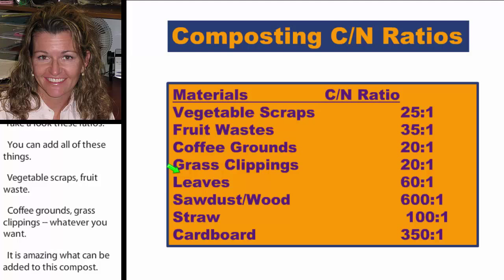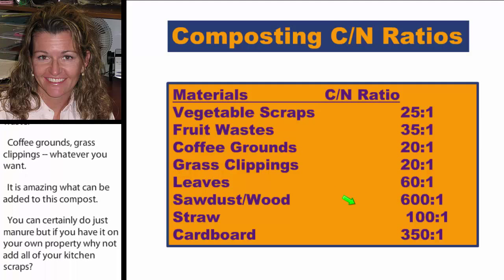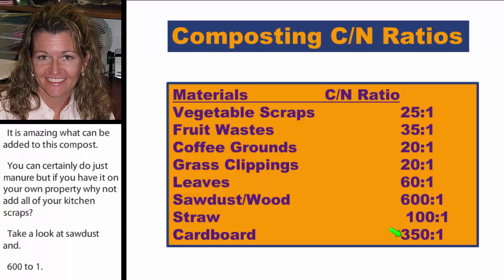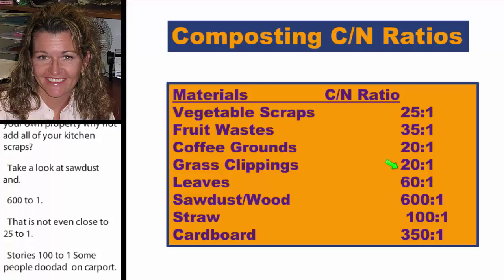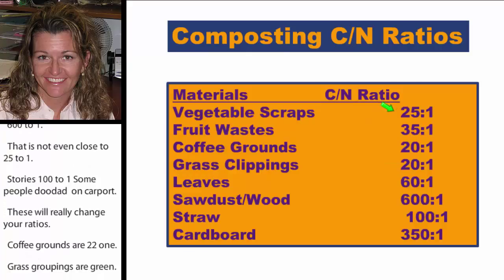Take a look at these ratios. Sawdust and wood is 600:1 — not even close to 25:1. Straw is 100:1, and cardboard is about 350:1. But coffee grounds are 20:1, and grass clippings — being green — will help bring your ratios back down. Vegetable scraps are 25:1, which is right where you want to be.